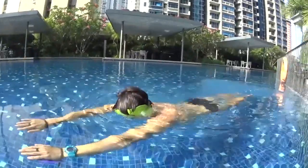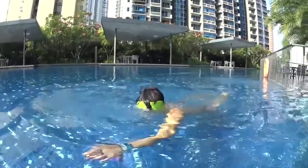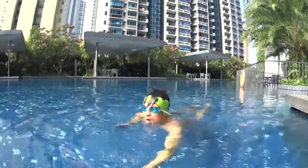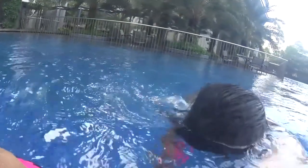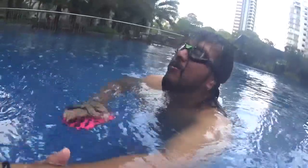For example: paddle, paddle, breathe — and again, paddle, paddle, breathe. You need to paddle with your hand: 1, 2, 3, 4, 5. Paddle. 1, 2, 3, 4, paddle. 1, 2, 3, 4, paddle.